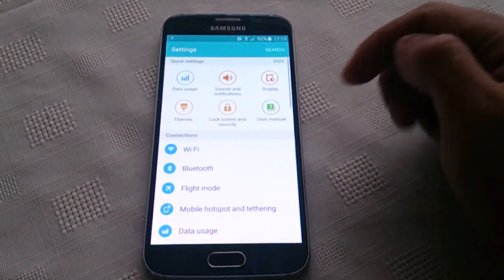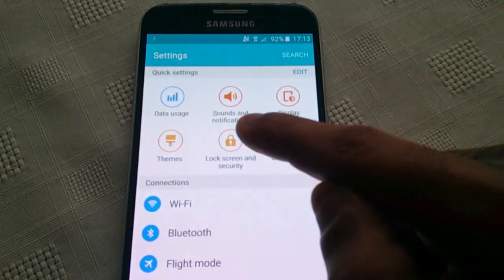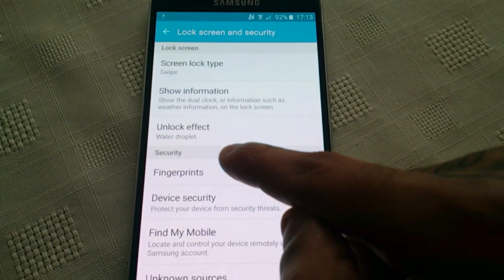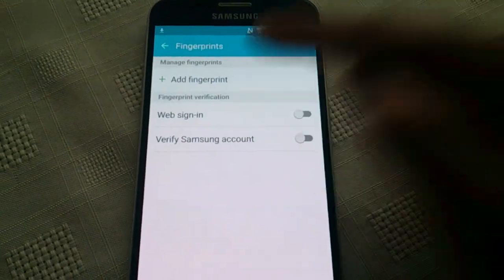Pull down your notifications, go into your settings and select Lock Screen and Security. Then select Fingerprints, then select Add Fingerprint.